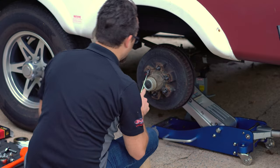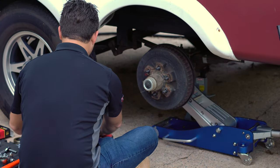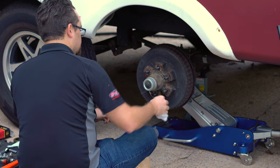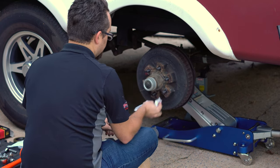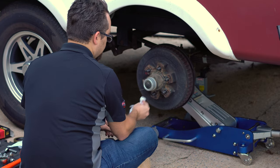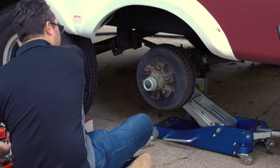Now I've got to remove the outer hub cap so I can access the spindle nut. This job is going to be pretty dirty — there's going to be a lot of grease in this hub, so having an ample amount of paper towels, rags, and gloves will be a big benefit.